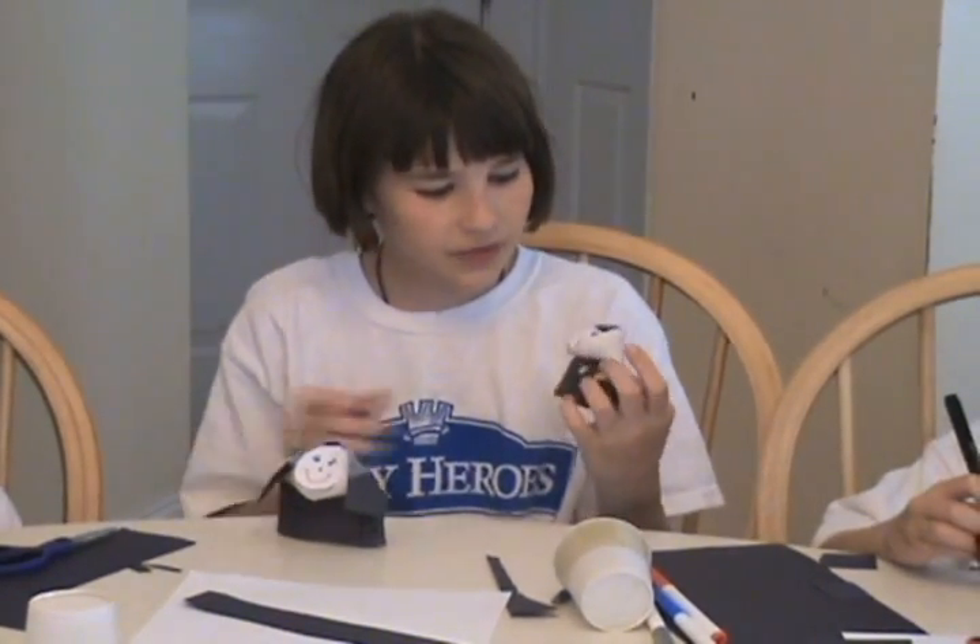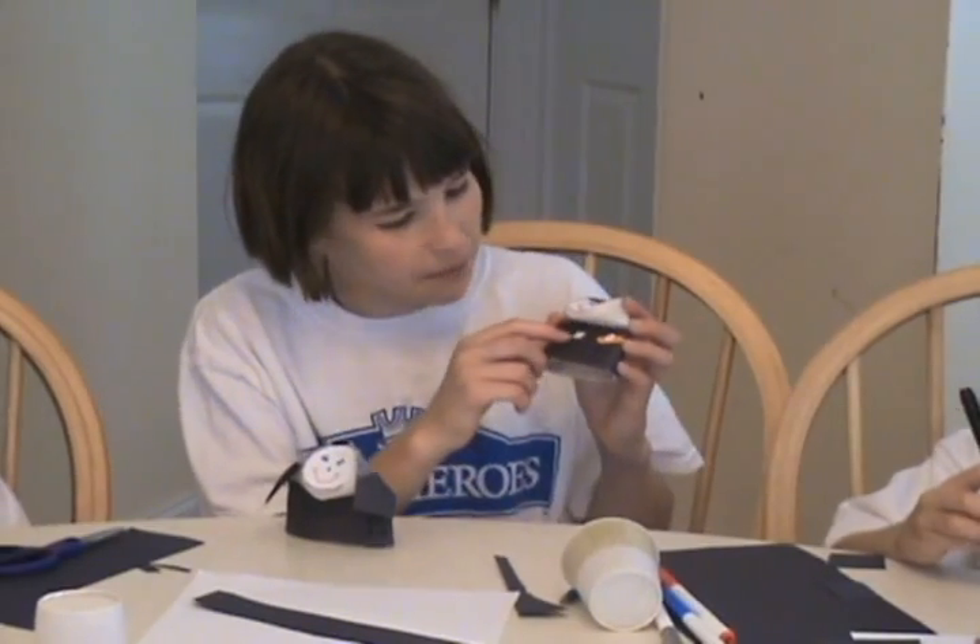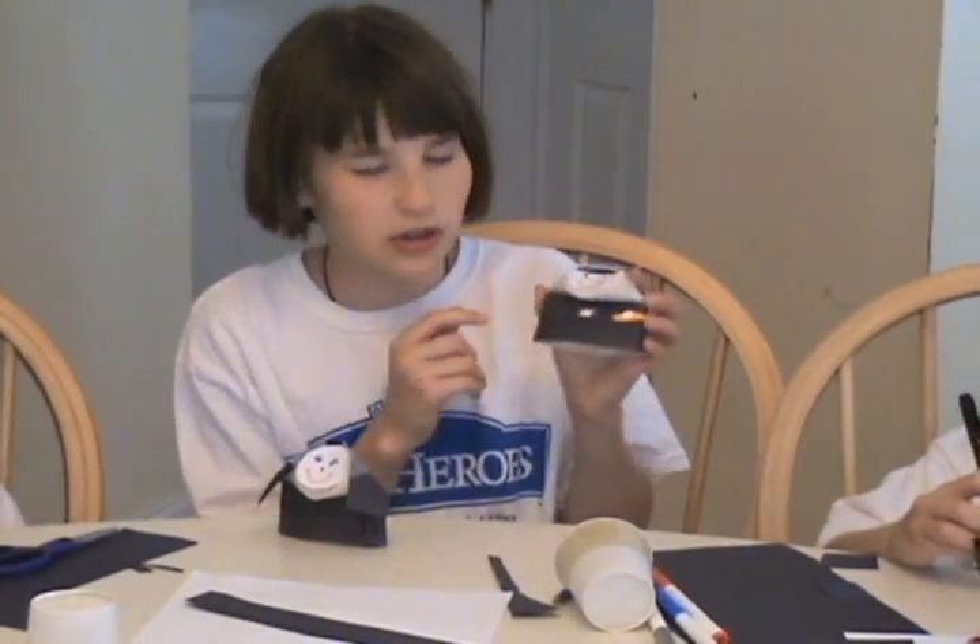If you want to make a priest, just don't put the veil on and put a little white cube right there to be a priest's collar. I also put the Eucharist and the paten on it, and I drew some hair.